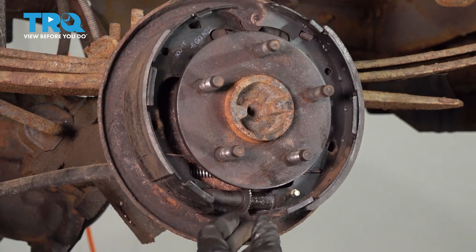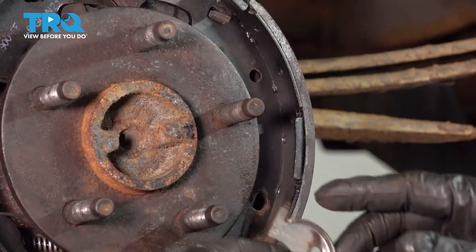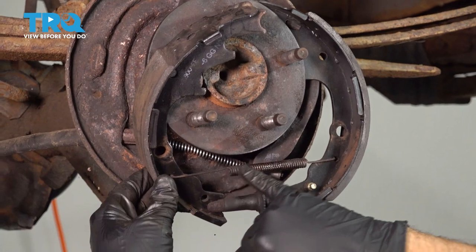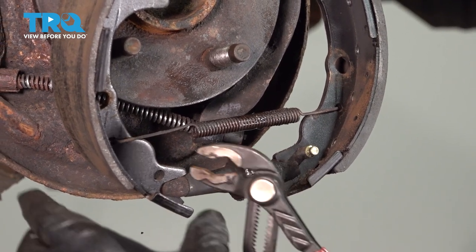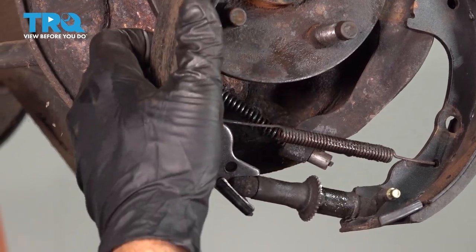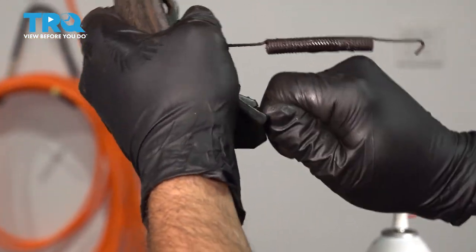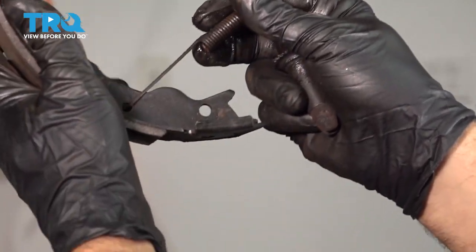This is the cable guide that is positioned up on the back side. You can see there's a spring on the bottom portion — let's go ahead and disconnect that. We're going to remove our adjuster wheel from the shoe. Ours is stuck on there pretty good, so we're going to give it a good pull, and then we'll remove our spring.